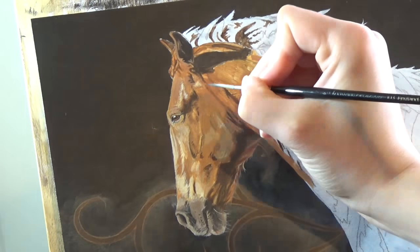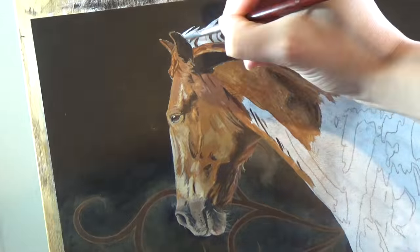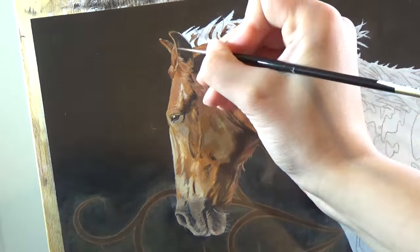I also sometimes revisit areas as I notice that something needs adjusting. As more of the horse takes shape, it becomes more obvious when an area needs more contrast or if the colour needs adjusted.